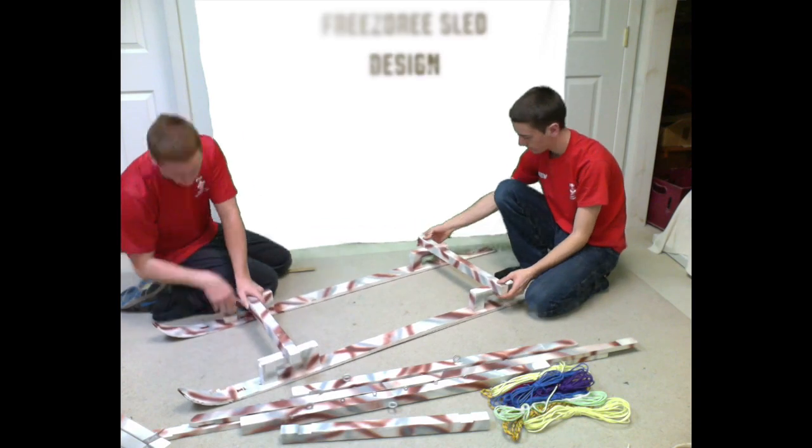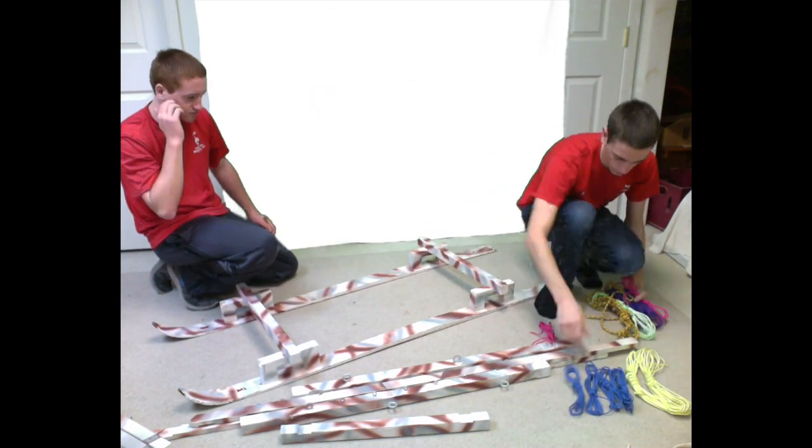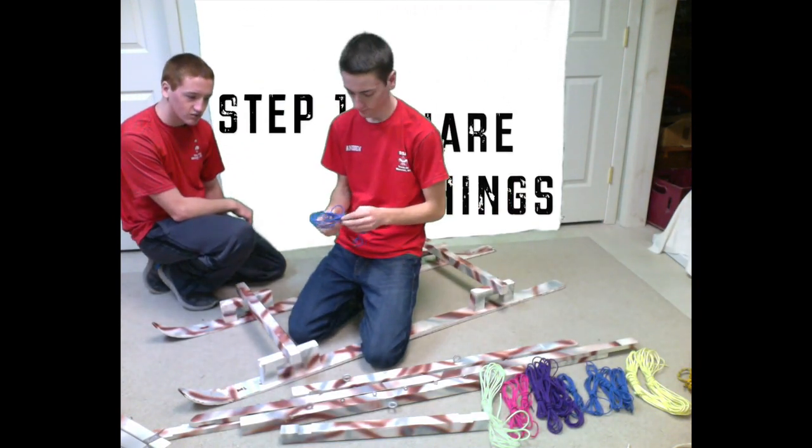This sled will give you a lot of practice with the square lashing. Good lashing will result in a very robust sled. The first step is the four square lashings that create the base of the sled.